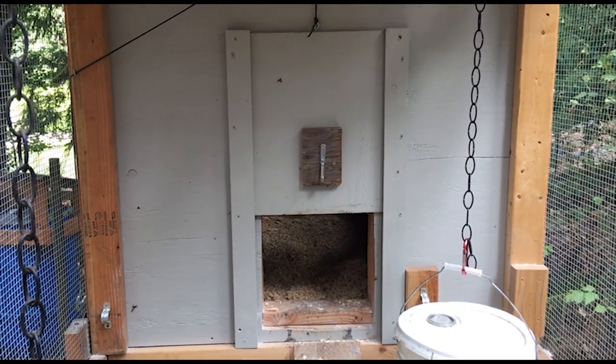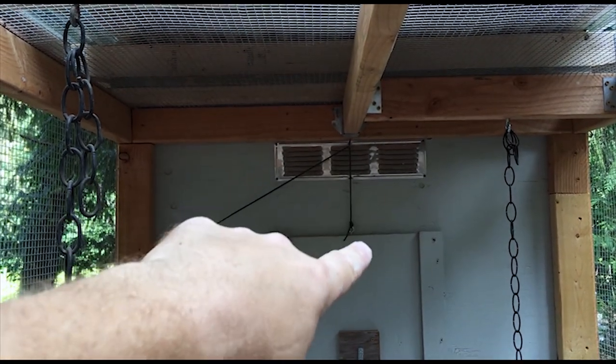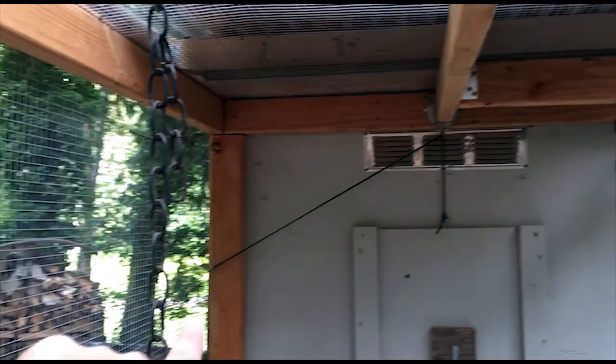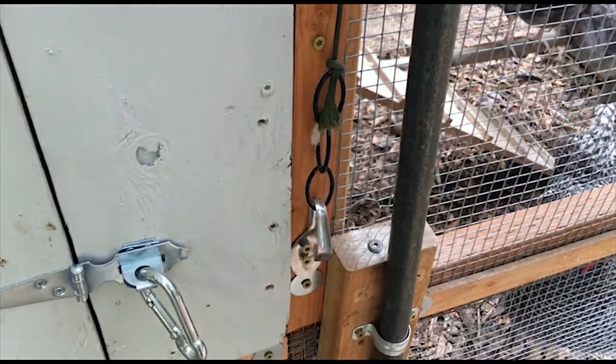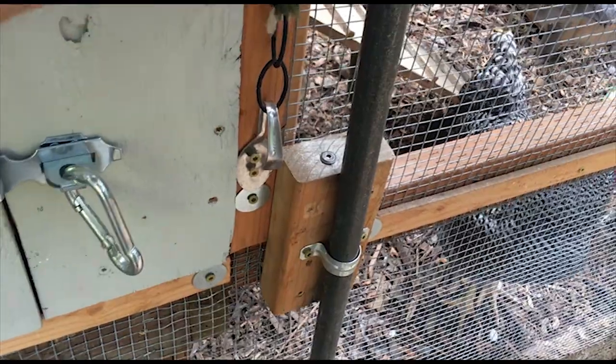The door from the coop into the run just slides up and down on a little track. I've got eye bolts hooked to the door, then an eye bolt the string goes through, and another eye bolt where the string goes out through the other side. I have it secured to a spoon that I bent and screwed to the coop.